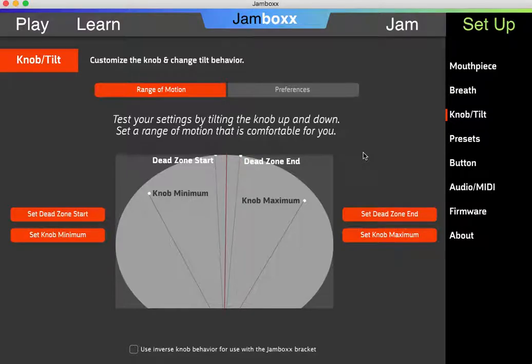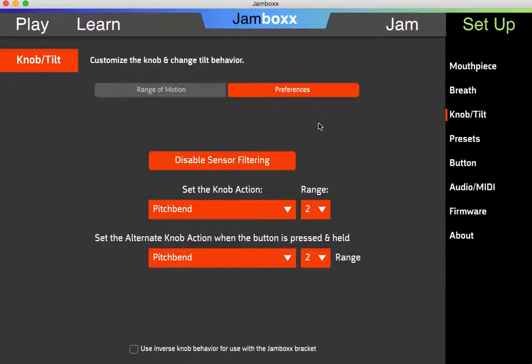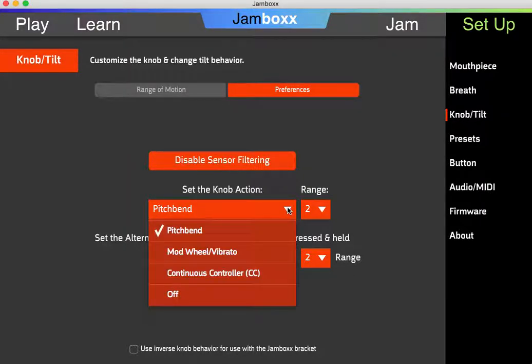In terms of the functionality available to you, the middle area is set under preferences. So if you click the preferences area, you can set the knob action. I find that pitch bend is the most useful option, but if you're familiar with MIDI instruments, you might want to go to mod wheel or continuous controller.